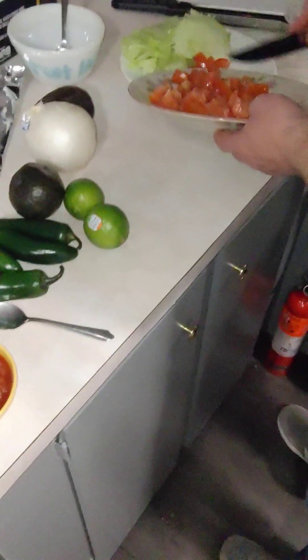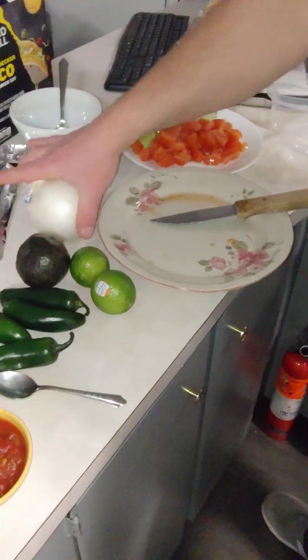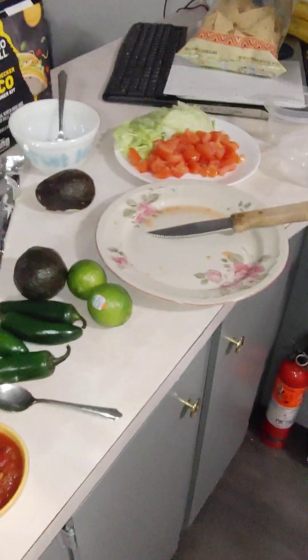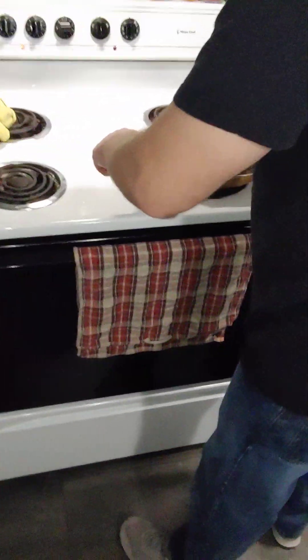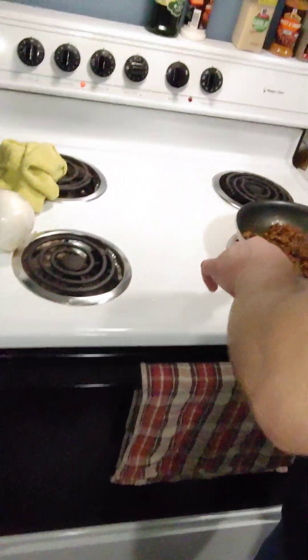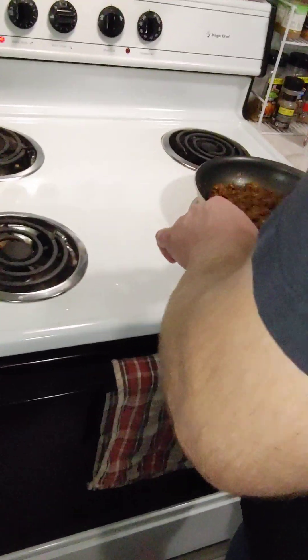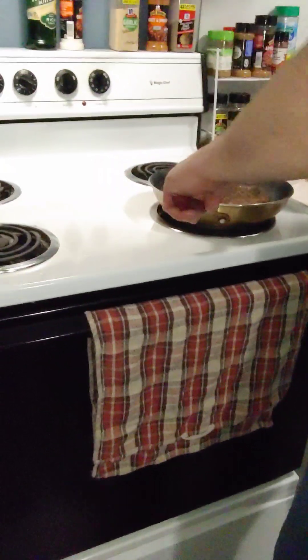So now we have tomatoes ready, we have lettuce ready. What's next? Let's do something with this onion. I need to check on the meat — the meat is done. Now let's do the onion.